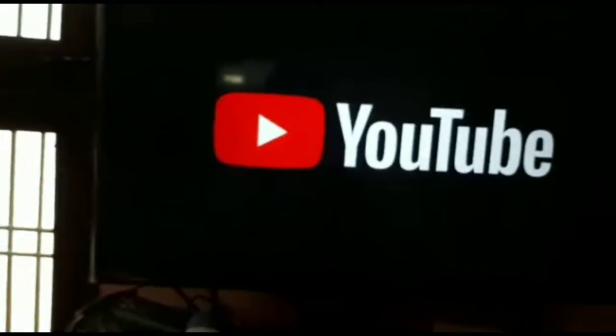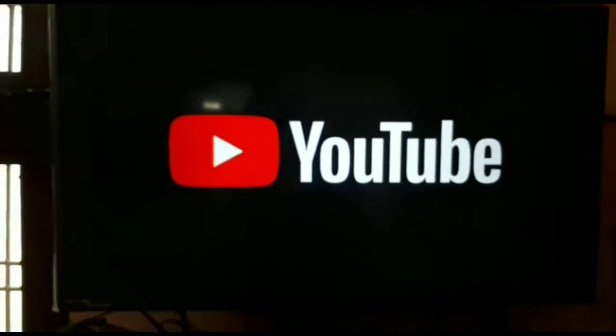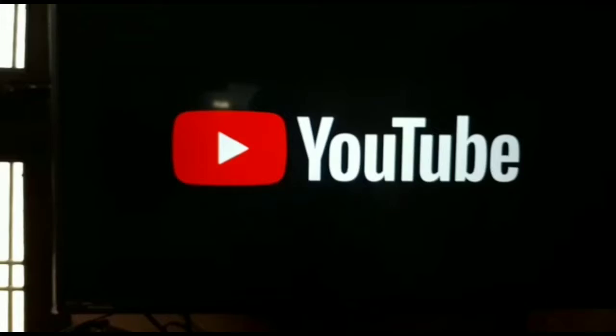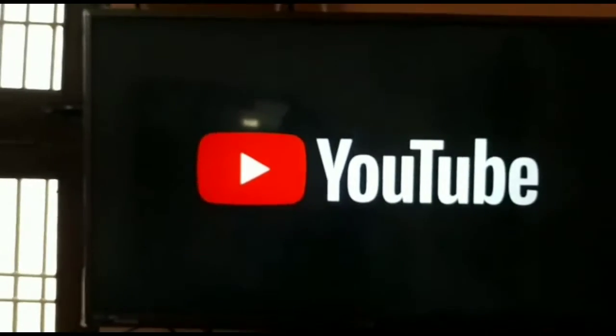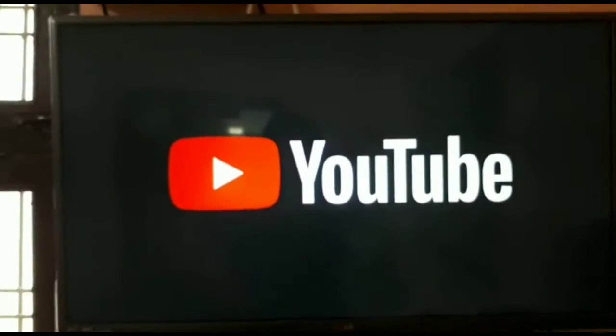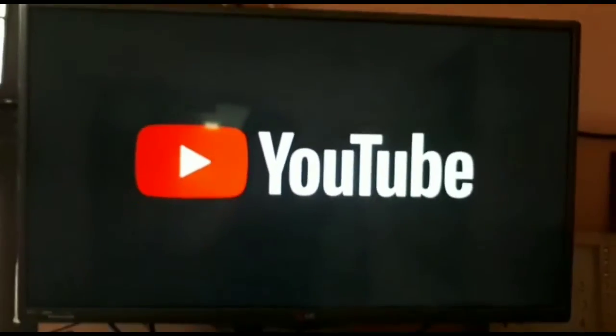Friends, if you like our video, please subscribe to our channel. We try to add useful content so that you don't waste your time. If you have any suggestions or queries, please tell us in the comment box. Thank you.